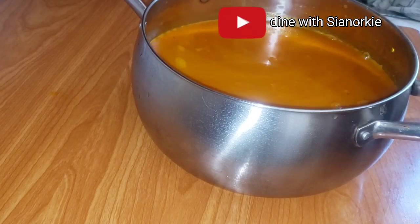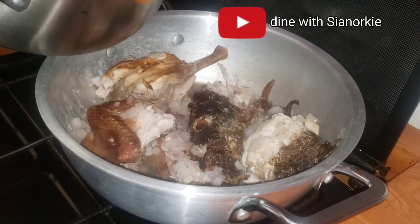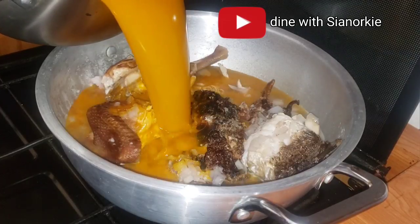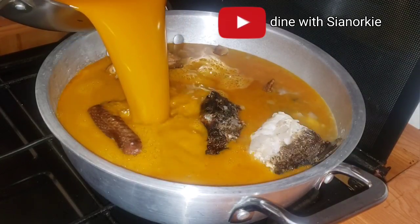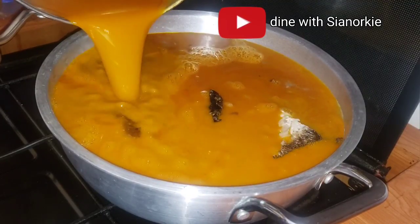This is what I have from the straining. I'm going ahead to check on my fish - looking all nice, looking all good. I have my smoked fish and my smoked chicken, and I'll pour the soup over them and then it's just going to do the business for us.